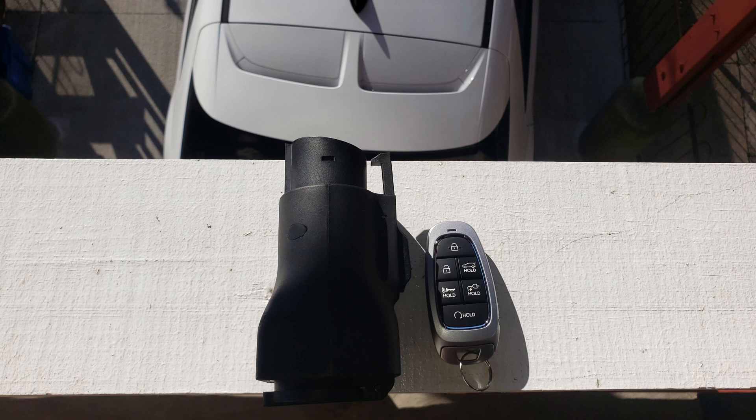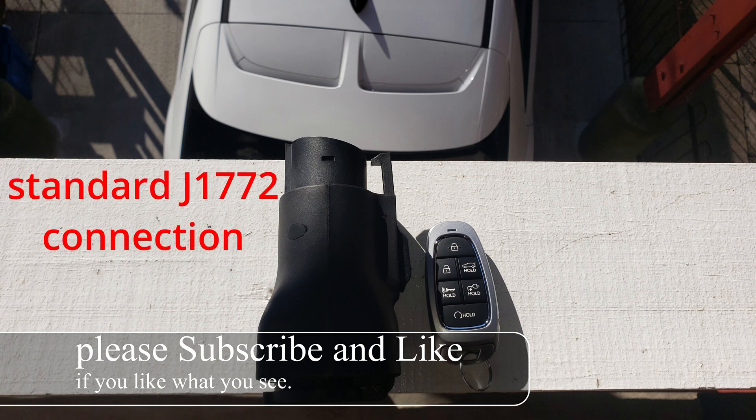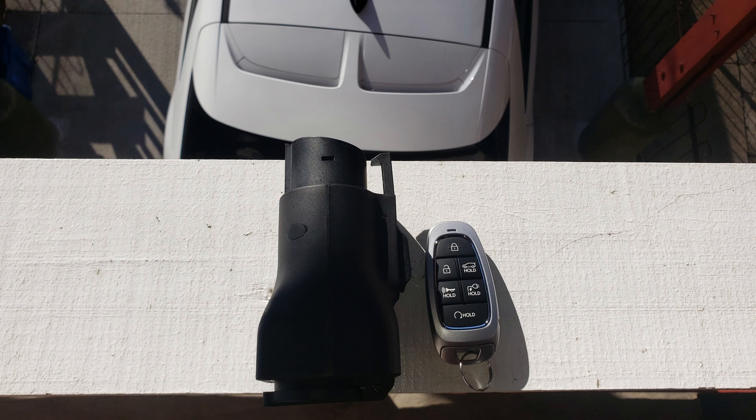Today we're looking at this super sweet tiny vehicle to load adapter. Here you can see that it's sitting right next to the Hyundai IONIQ 5 fob. Obviously you can use this with any other electric vehicle as well. With this adapter it lets you power up any 120 volt AC devices with up to 15 amps output.